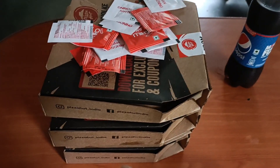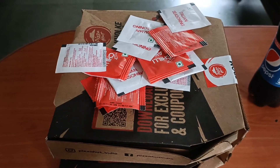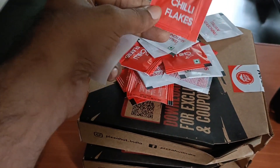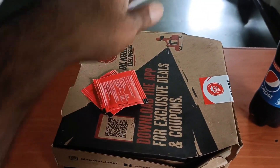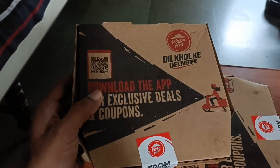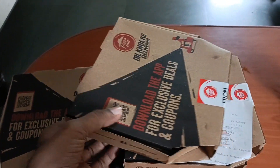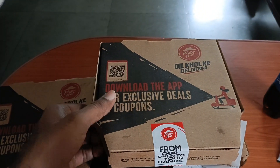All 4 pizzas came to ₹403 including GST. And this is seasoning and chili flakes — I will put it all on the side. The pizzas came in some kind of packaging. The paper bag was not provided; it was given directly. I ordered from Pizza Hut's own app, not any other app.